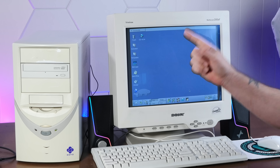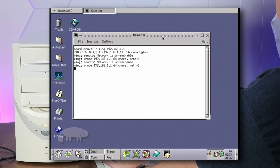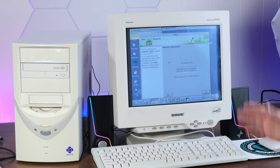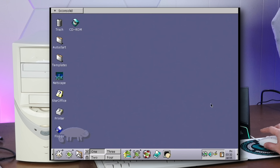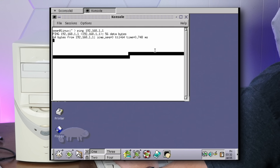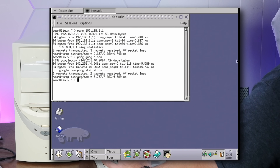Let me plug this thing into the internet and see if we have network connectivity. Let's try pinging — ping my router. Unreachable. Well, of all things, it doesn't like this network card. Third time's a charm — I found a random network card laying around and SUSE seems to like it. Let's test that puppy out. Oh yeah, it sees the router. You have a name server — you do. We are fully online. Awesome.